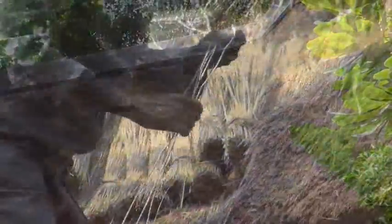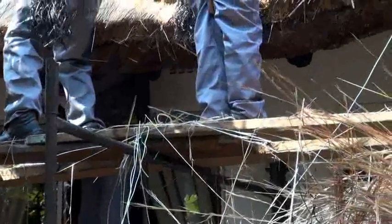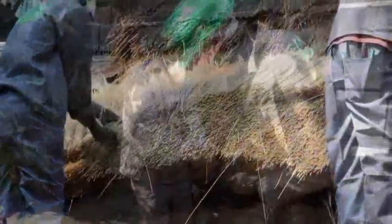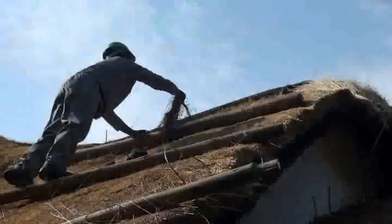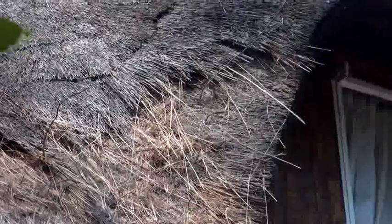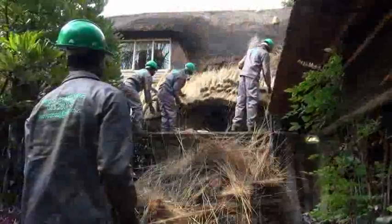It is very important to cover the thatch with protective wire netting to keep birds from pulling the thatch apart and to keep pests out. Another role of the roof thatcher is to repair thatched roofs by straightening the edges, removing old or damaged thatch, and re-ridging them as required.